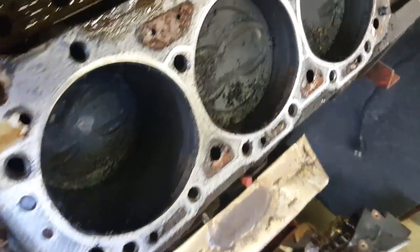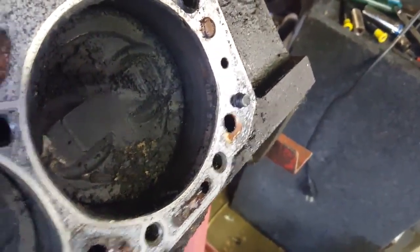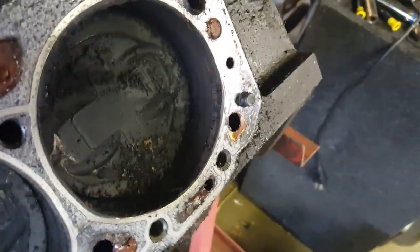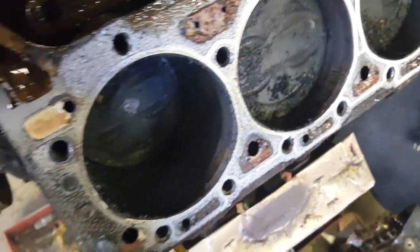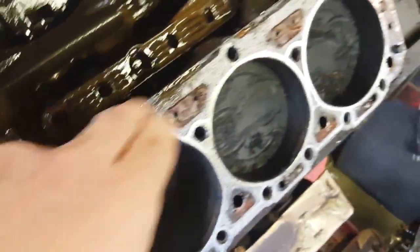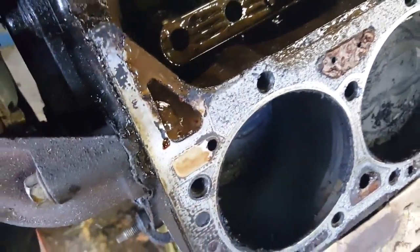Here's the cylinders. Looks like this engine has been burning oil for a while — covered in soot. Might be typical of how they look, but it's a little more than I'm used to. The gaskets look fine though, so it wasn't leaking in there.